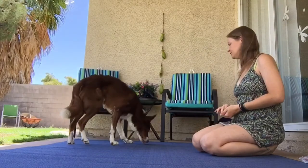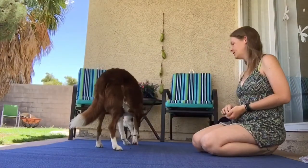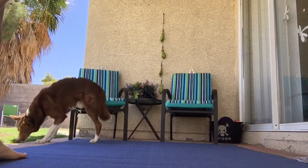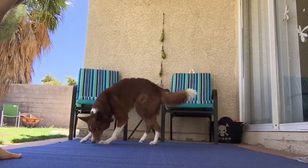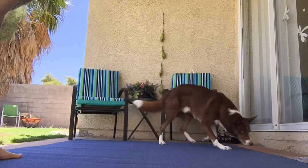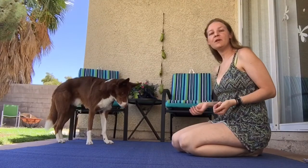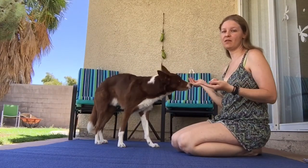Go left, right, left, right, left, right. Start cueing your dog with your hand and body movements which way you want him to go as you say the word right or left.